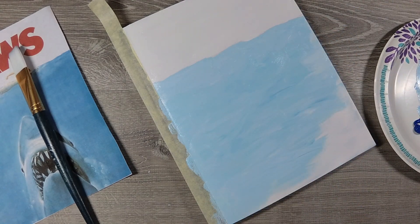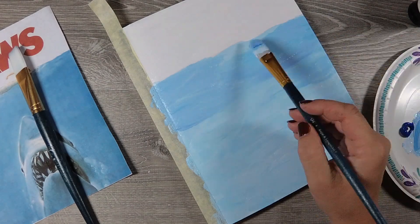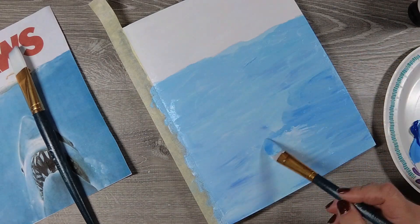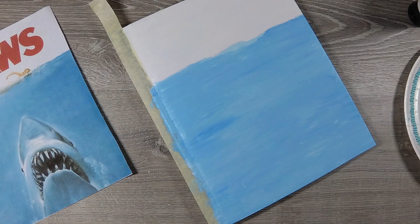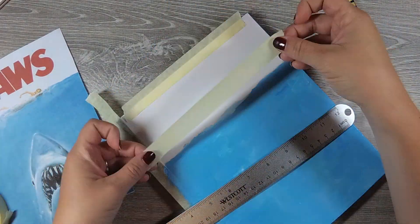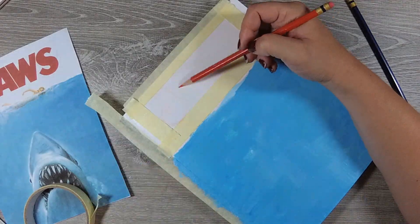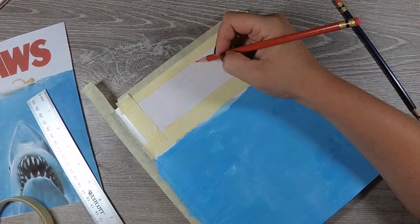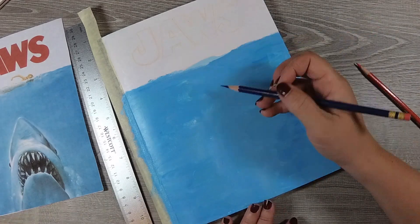You can see I've printed out my Jaws movie poster reference image and I'll begin drawing the shark and letters once these layers dry. I want to mention this sketchbook cover idea was inspired by Bun, who did a similar tutorial around Halloween — the Beetlejuice handbook cover — and I thought it was genius. That inspired me to do a Jaws sketchbook cover for shark week, which is why I'm doing this video. I already know this is going to be my favorite sketchbook, so I highly recommend personalizing your sketchbook cover — it's a great way to get started.